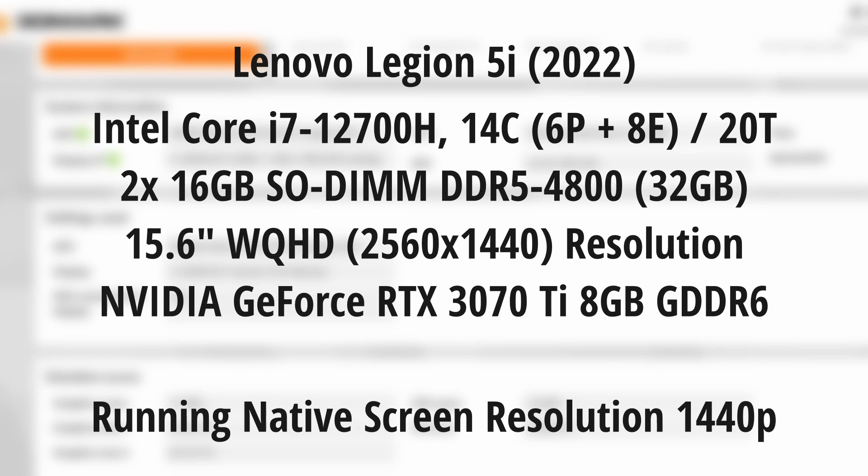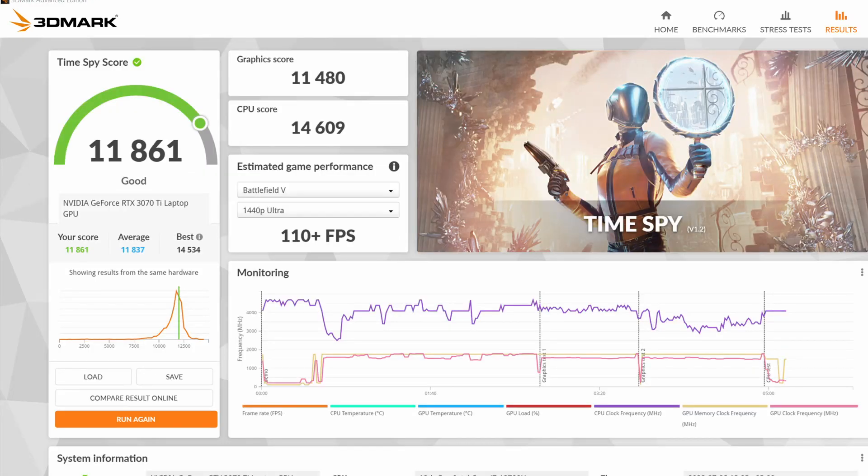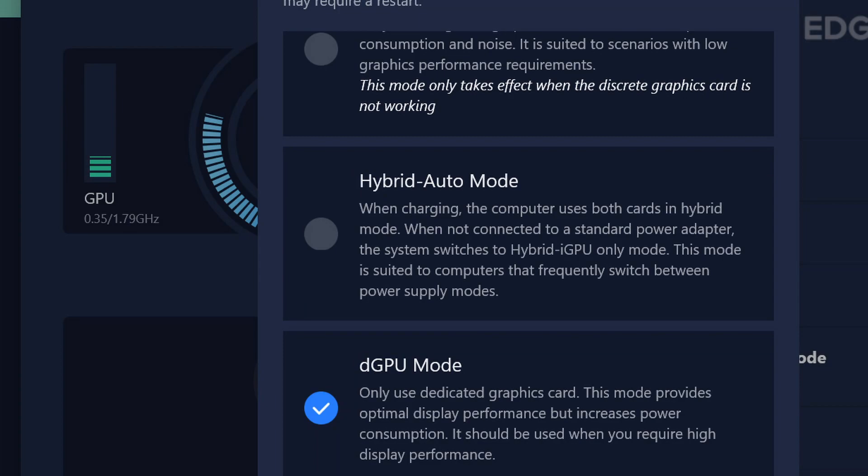Running an Nvidia GeForce RTX 3070 Ti with 8 gigabytes of GDDR6 memory. This is just a quick look at the 3DMark score we ran before testing Valorant, so you can see it's all legit. The reason I do this is because there are some videos on YouTube that aren't actually benchmarking — they just post videos with fake frame rates.